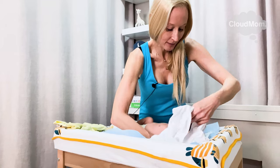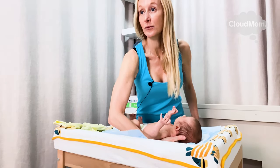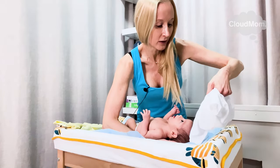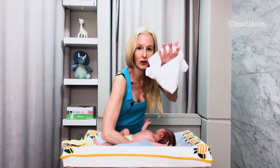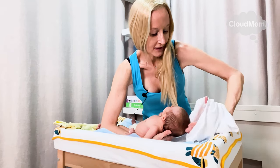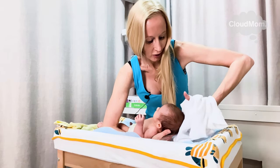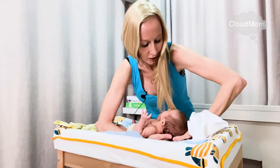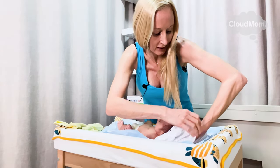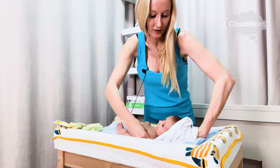I take my baby and put my hand like this under his neck, supporting the neck. Then I take my onesie — I see what's front, I see what's back — it's all within my one hand. I put this hand underneath my baby's neck and I put the onesie onto my baby, trying to do it as quickly as possible so that he is not without vision.